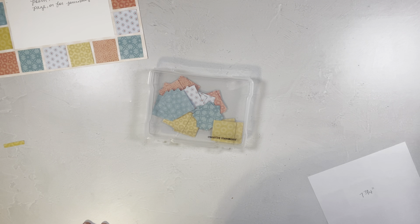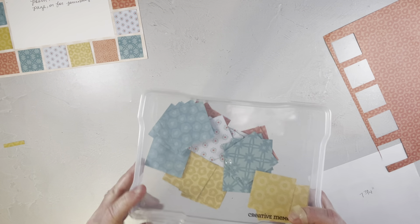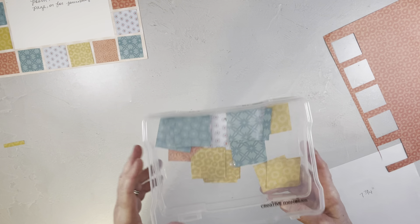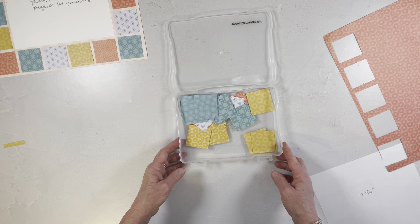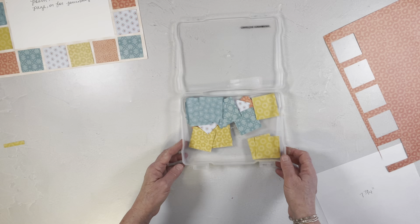I'm going to set all of these aside and show you how I cut the squares. I have already pre-cut most of them and put them in this little box. These little boxes are great — they're fairly new from Creative Memories. They latch really tight, the latches are really strong, and you just flip them to open. It's a great place to store all these little loose things. I also use these to store my pens, adhesives, pencils, and miscellaneous little things.